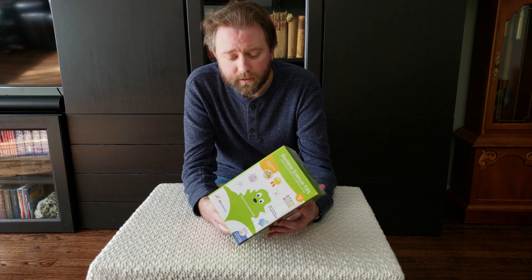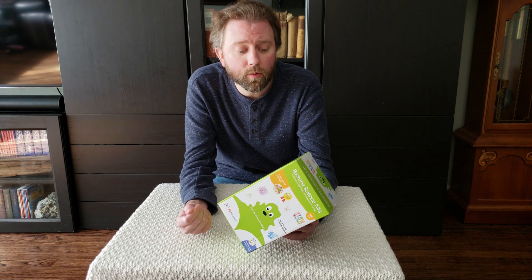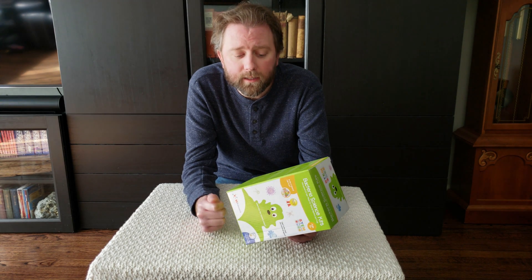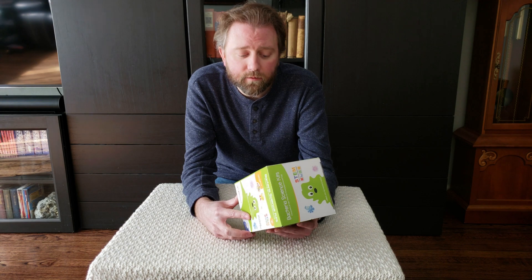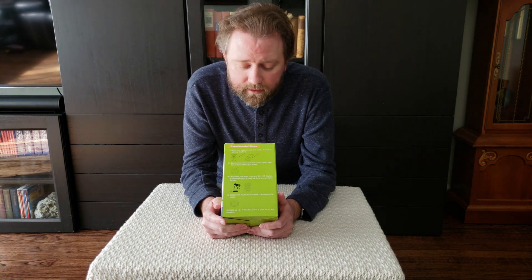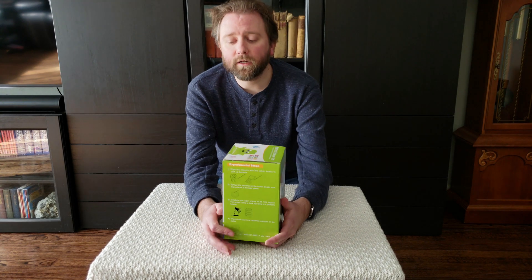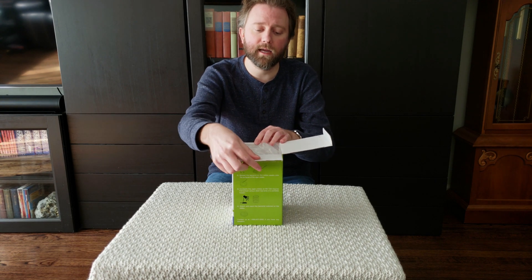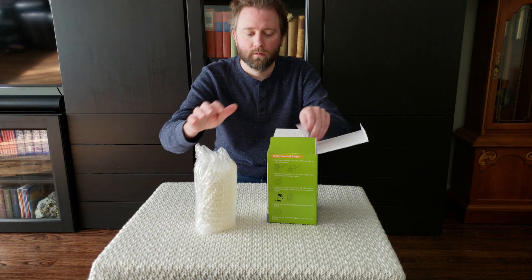This is the box it comes in. Essentially what it does is it gives you a ton of little swabs and a ton of little Petri dishes. You swab the various devices around your house, transfer that to the Petri dish, then incubate it. It says you must have a light that keeps a consistent temperature of 85 to 100 degrees Fahrenheit. You may want to save this for summer, or if you have a little space heater or a really hot lamp to incubate it so the bacteria actually grows.